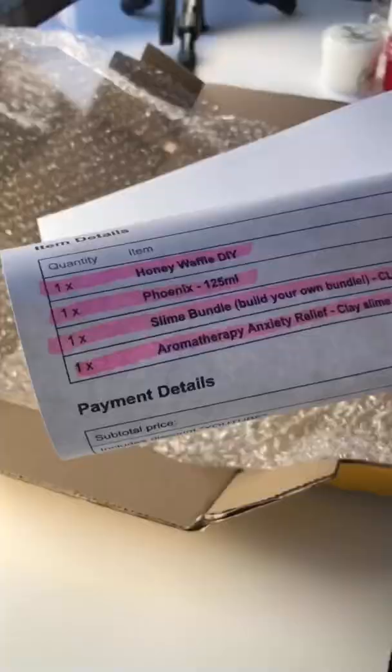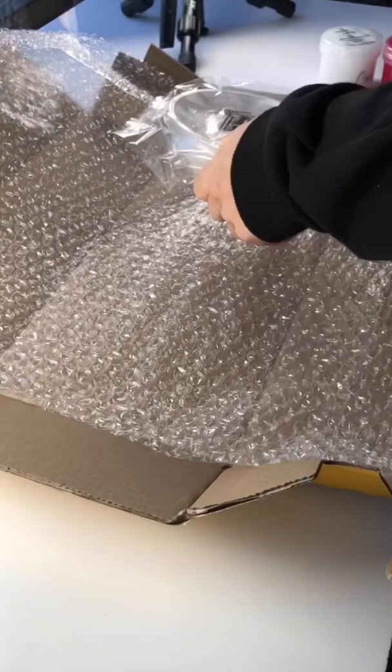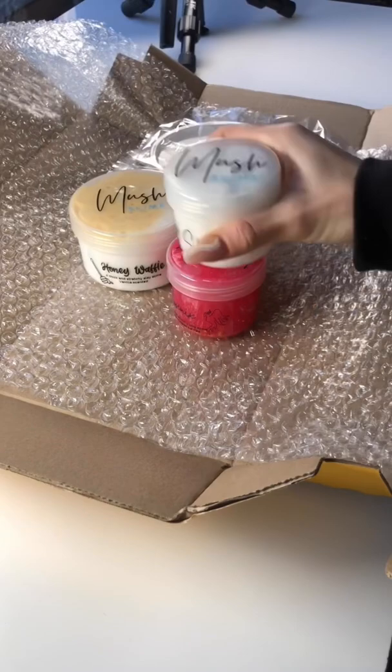To pack Luca's order, I grabbed a box, lined it with some bubble wrap, and then added all the different slimes that he ordered to the box. He ordered four different slimes, including our honey waffle DIY clay kit, which is one of our best sellers.